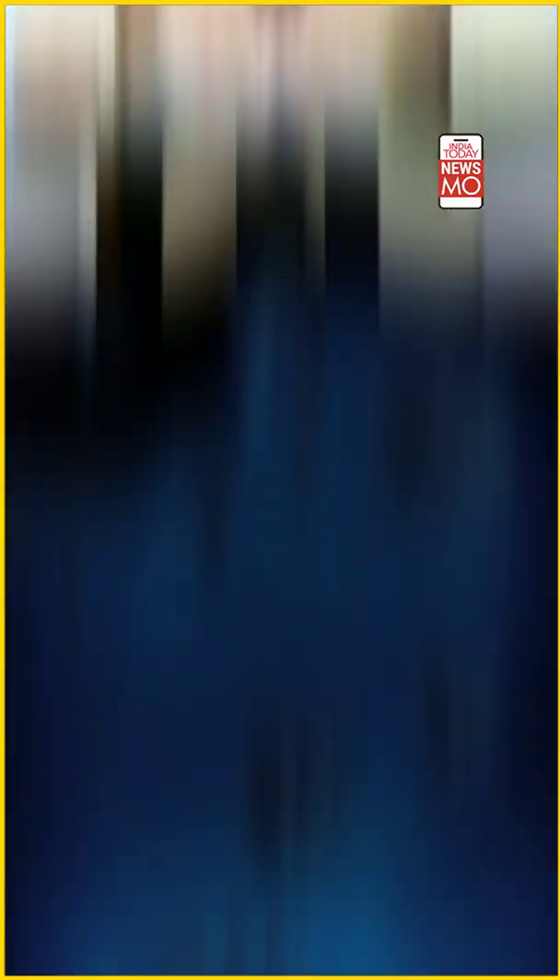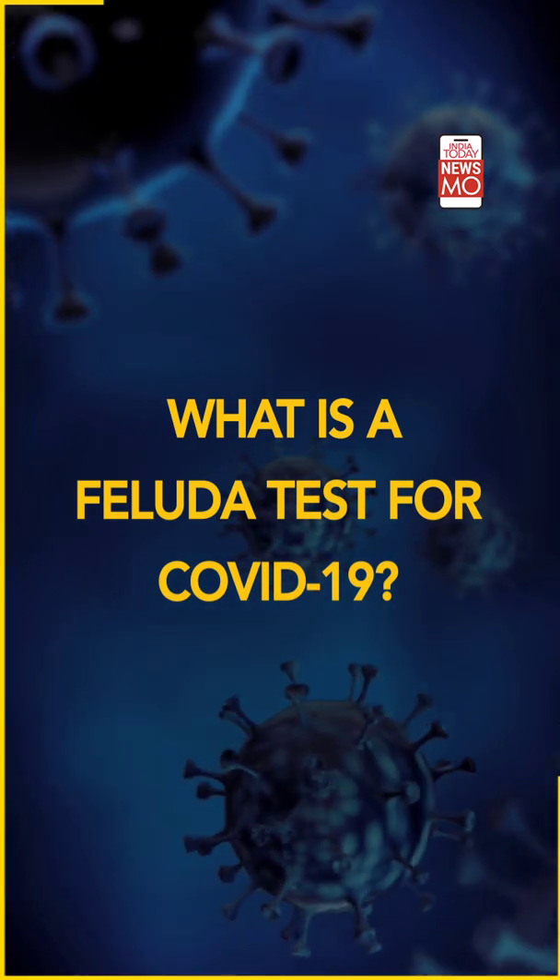This particular development could prove to be crucial — it could ramp up our testing and really deal with some of the woes we've faced in testing across the country for coronavirus. Feluda actually stands for FNCAS9 Editor-Linked Uniform Detection Assay.